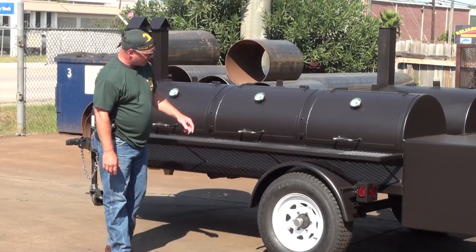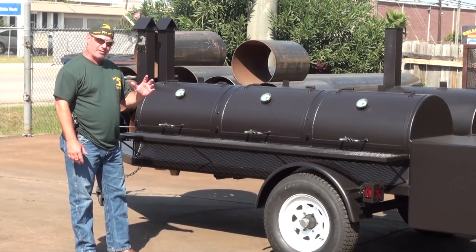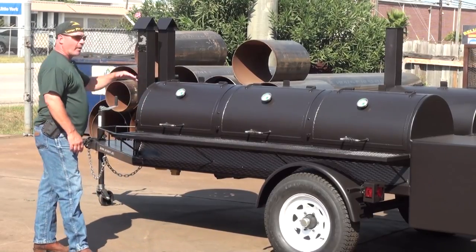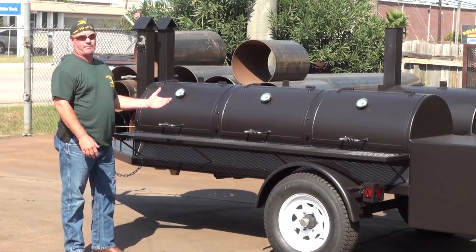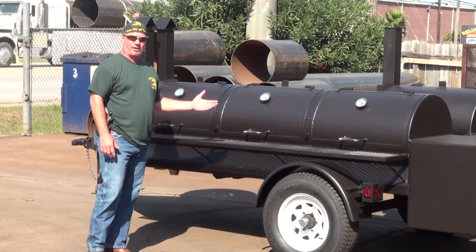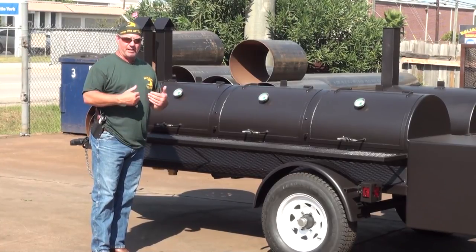These are six lug. You've got a 6,000 pound single axle under here. We want such a large axle and larger tires and wheels because of the length and the weight of the cooker. You can still haul this big old trailer with a half ton pickup — you don't need a three quarter or one ton. We can actually maneuver this around the parking lot here at my shop and I can do it by myself.